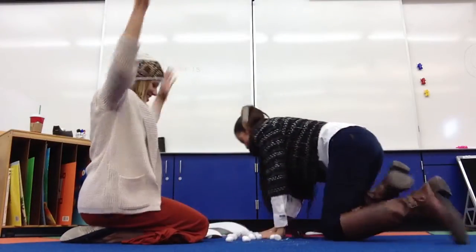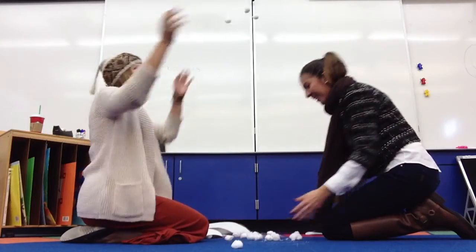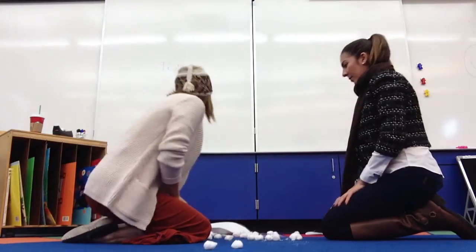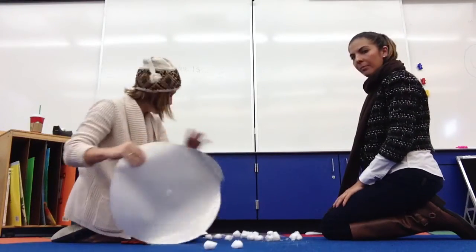Wow, whee! Oh, it's so cold. It is cold. Should we build a snowman? Yeah, let's do that. Okay, first we need to roll a really big snowball.